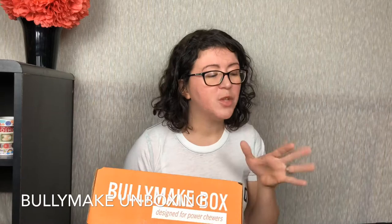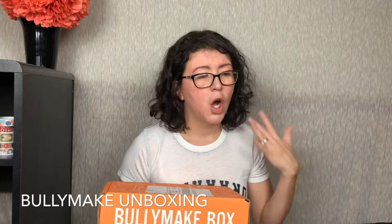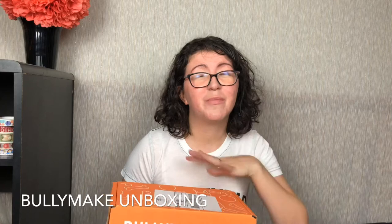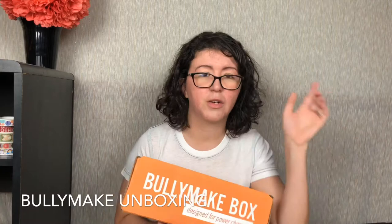Each package usually comes with two toys and three treats — a nylon toy and a rubber toy, both sourced and made here in the United States, and three different treats that are all Bullymake brand. The themes are super cute. The boxes are $39 each month. I think I have a coupon I'll put down below for like $5 off your first box, and I'll also link my affiliate link.